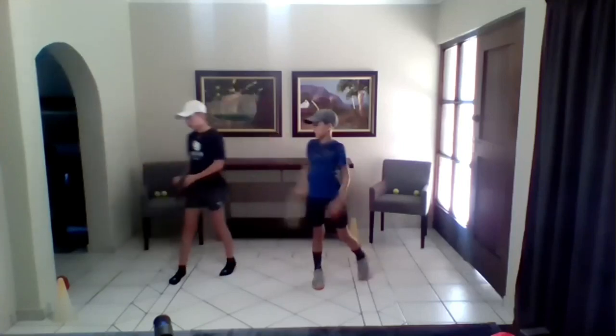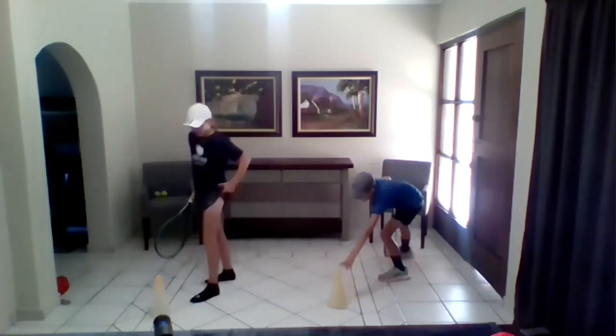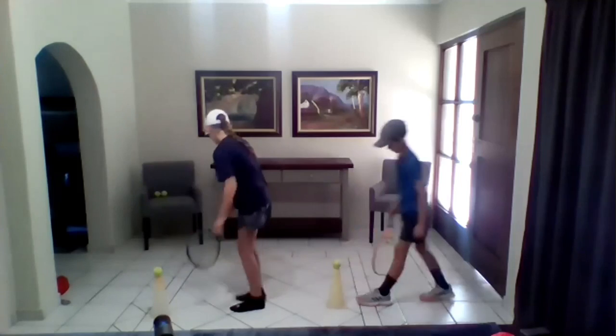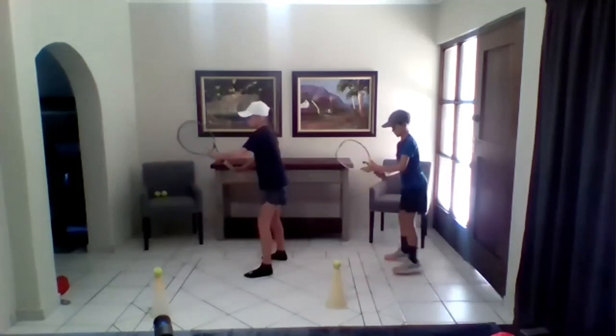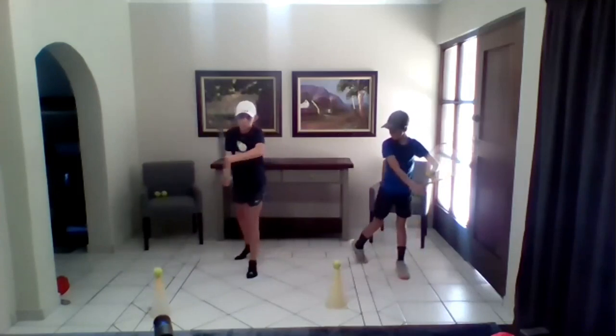Now we're going to hit off the cone — you're going to put the cherry on the ice cream cone. Remember to always make your letter out. You're going to start off in your same ready position with your left hand index finger on the strings of the racket. Then you're going to turn. The same three things are going to happen. You're going to turn further than your volley.